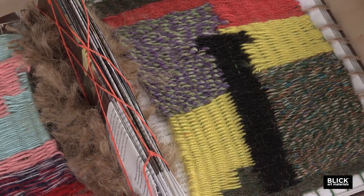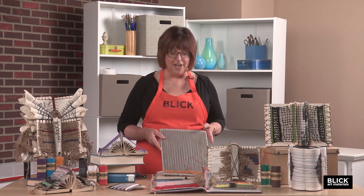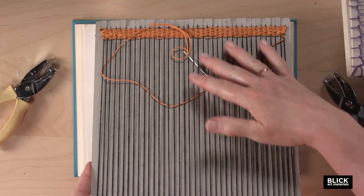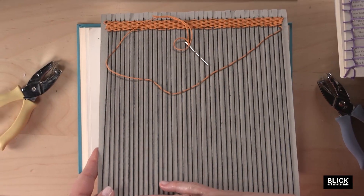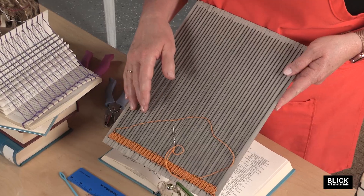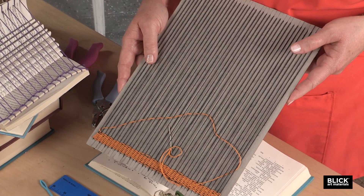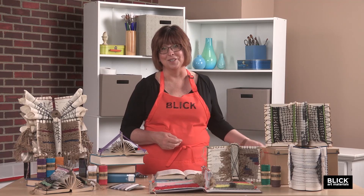I'm going to lead you through a couple of techniques that can prepare a book for some simple weaving. On a hand loom, the long fibers that run the length of the loom are called the warp. And the thread that travels back and forth across the width to create the color and patterns is called the weft. I'm going to be referring to those terms in this demonstration.